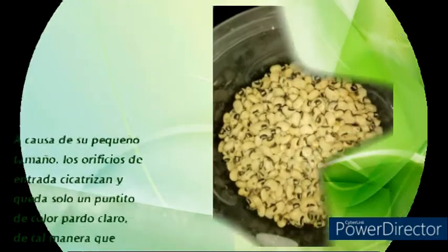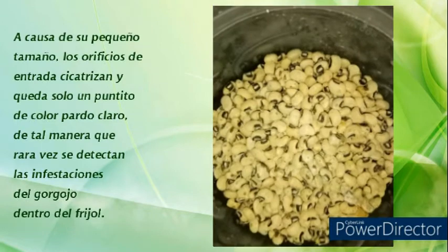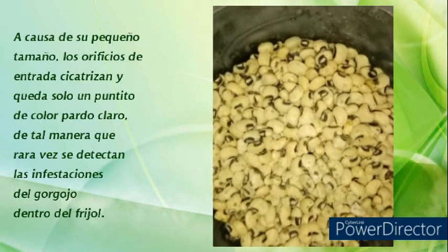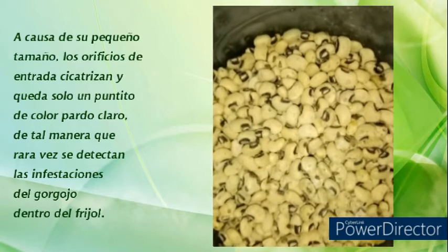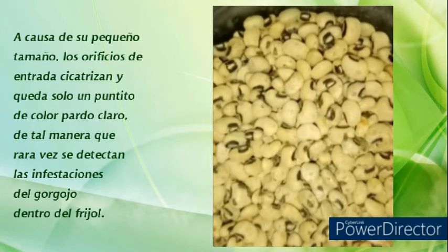A causa de su pequeño tamaño, los orificios de entrada cicatrizan y queda solo un punto de color oscuro, de tal manera que rara vez se detectan las infestaciones del gorgojo dentro del fríjol.